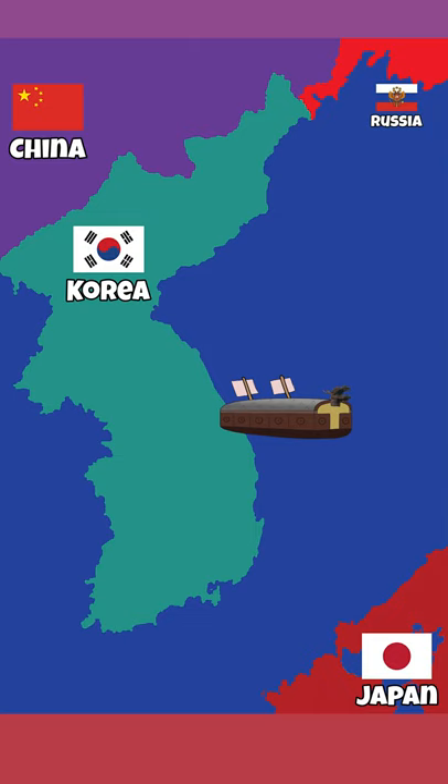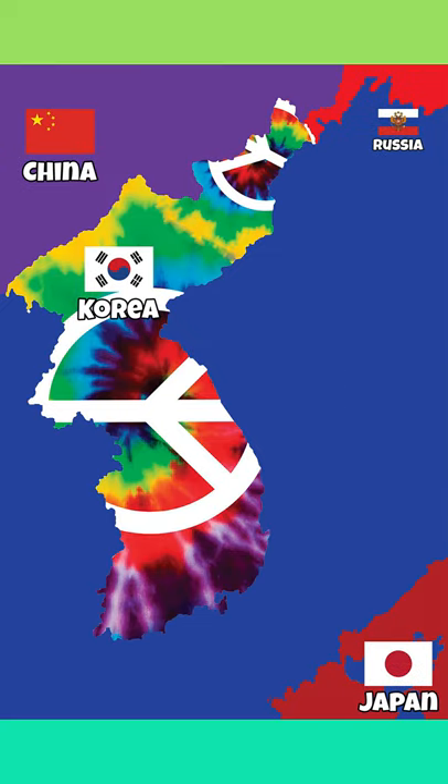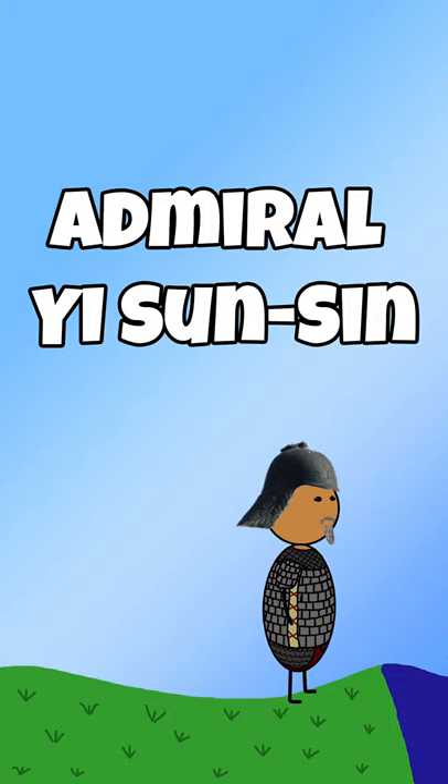They fell off when Korea hit a long peacetime, but were brought back when the Japanese invaded and a man by the name of Admiral Yi was like, 'Hey, everybody remember those ships from a long time ago? Yeah, we could use those — let's get some.'